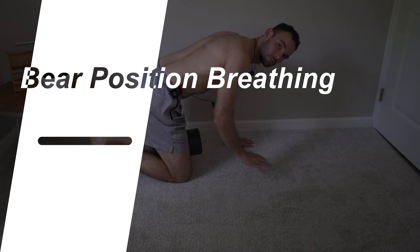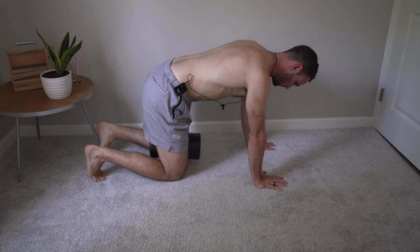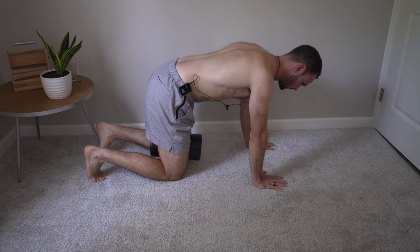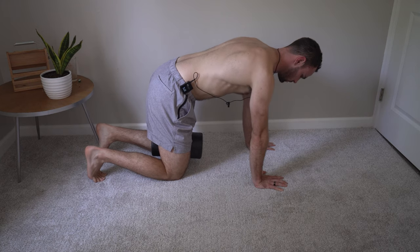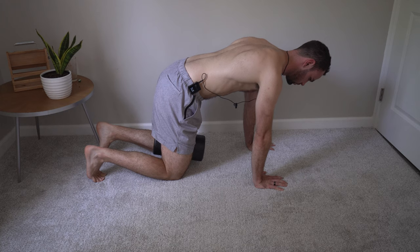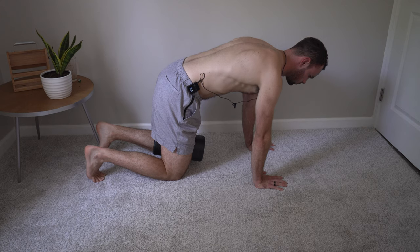The second exercise in this repositioning series is bear position breathing. You'll start with a foam roller between your knees in a quadruped position, with knees directly underneath the hips and hands directly underneath the shoulders. Do a couple of scapular retractions and protractions, then while maintaining the protracted state, lean forward to put a little more weight through the upper body and hands.